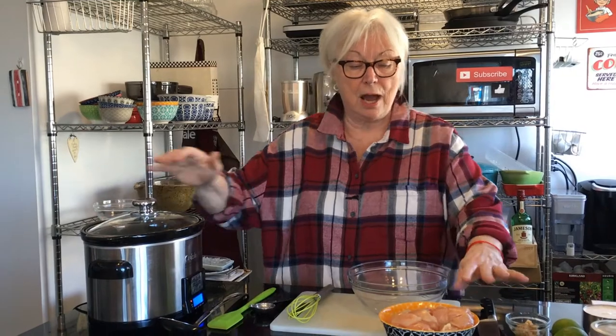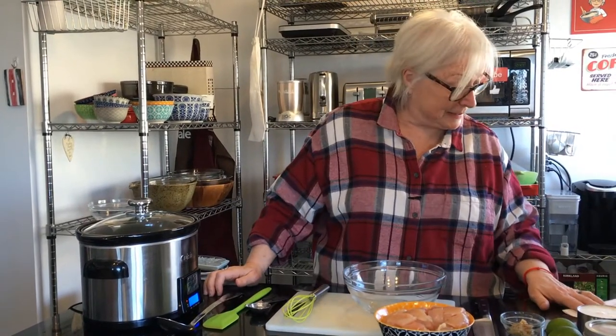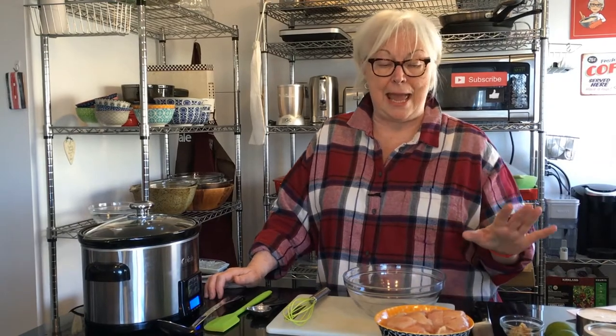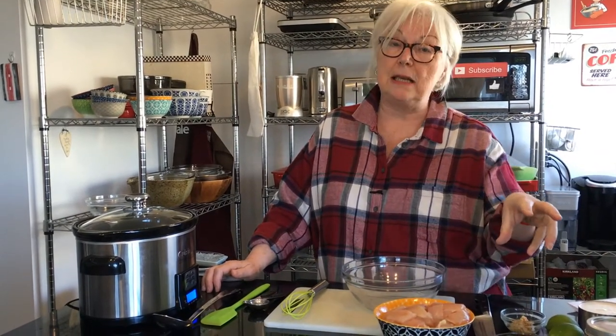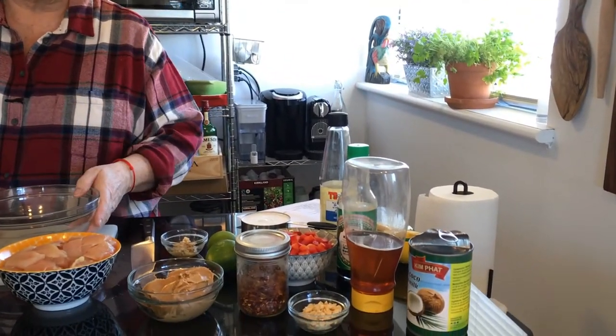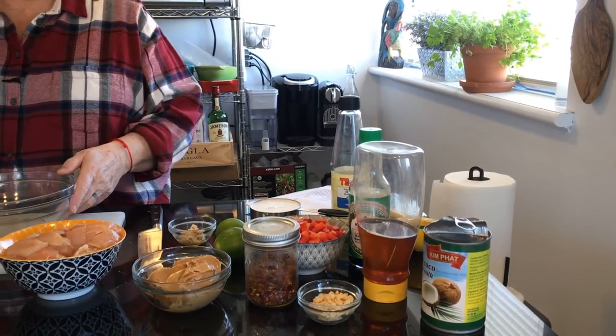I've had so many requests for slow cooker recipes, I'm just going to throw them on the YouTube channel. Today we're doing Thai peanut butter chicken, and we're going to add a little bit of spice to it. It's going to be nice and fresh and I'm going to put it over a bed of rice, or you can put it over noodles or whatever — but we'll talk about that later.